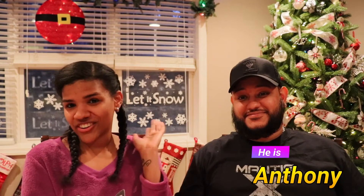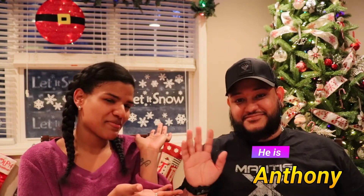Hi YouTube, welcome back to my channel! As you can see in the title, today we're gonna do a kind of different video. First of all, this is my first English video and I hope you like it. Here we have my brother-in-law Anthony — say hi to my people. Hello.